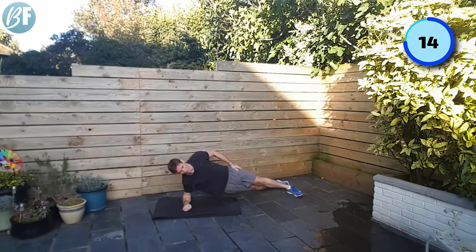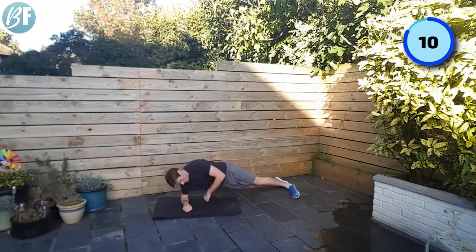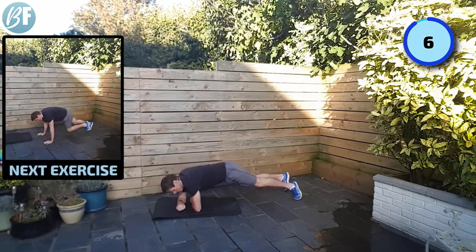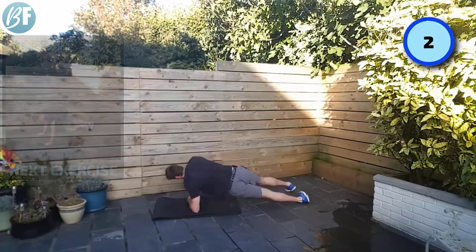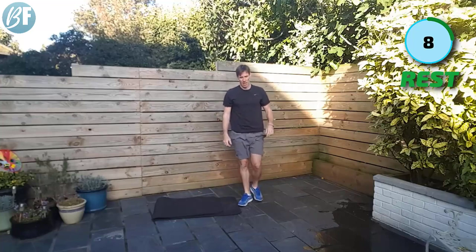Only there for a split second and we roll again. Make sure your feet roll every time. Go, go, go — looking good. Cool, alright, get your rest. How you doing?